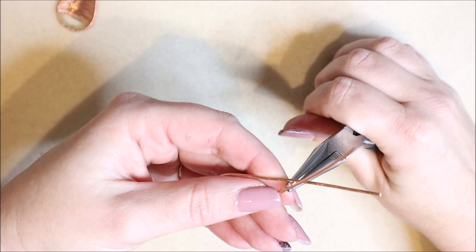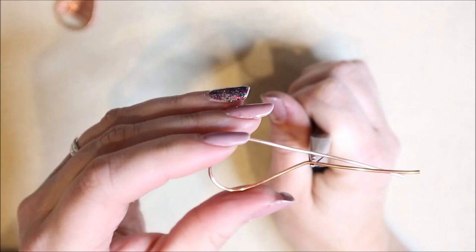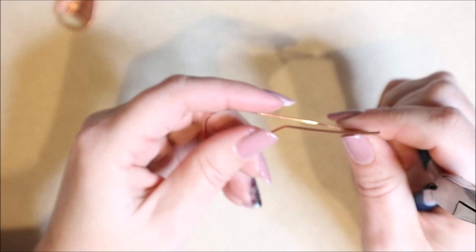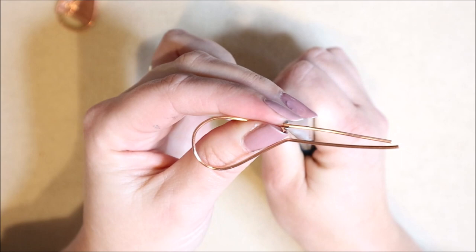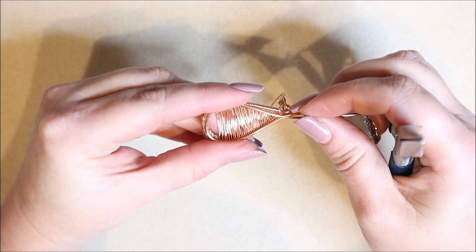Pop the pliers in right where that cross is, and straighten up the ends — finger inside, pliers at the tip — bringing the wire out so it's more straight at the top rather than crossing over. Do the same on the opposite side, supporting the inner wire, and push that out so we've got two wires coming straight out rather than at angles.